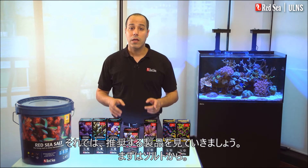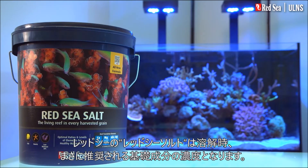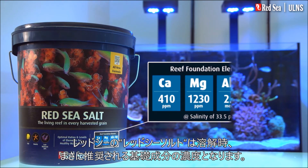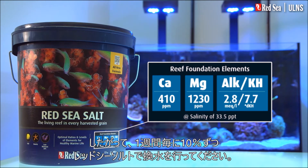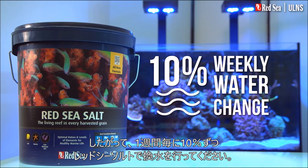Now let's look at the products we recommend, starting with the salt. Red Sea salt will mix up directly to our recommended levels of the foundation elements, and therefore should be used when preparing the regular 10% weekly water change.